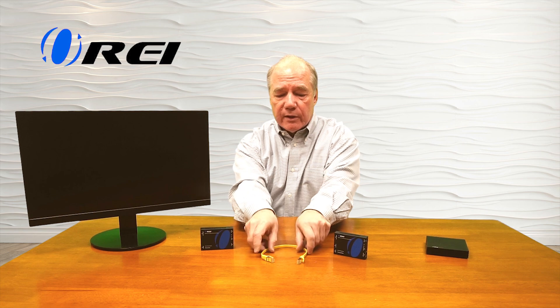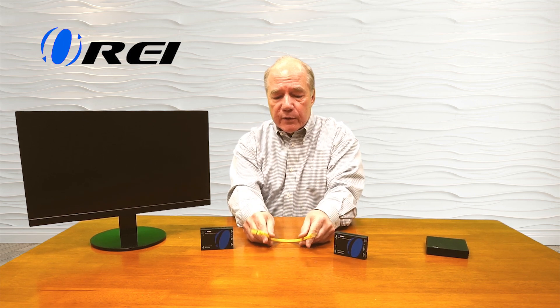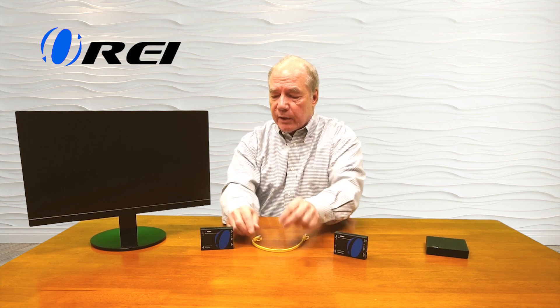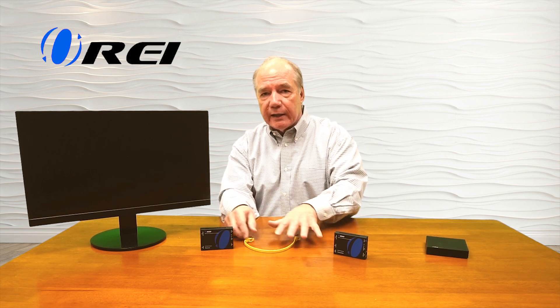With a wired system you connect an HDMI cable from the transmitter module to your media device, then use a LAN cable — a standard CAT6 or CAT7 cable — between the transmitter and receiver. These are inexpensive and easy to run. At the remote location you connect another HDMI cable from the receiver to your monitor, and it broadcasts the HDMI signal, converts it for transport over the LAN cable, then converts it back to HDMI at the other end.